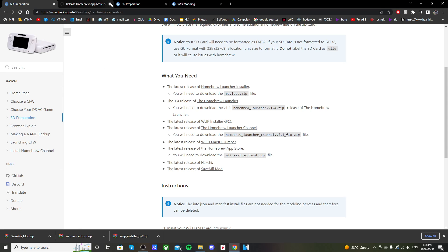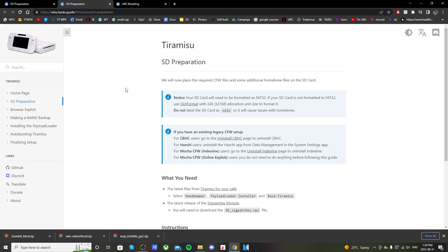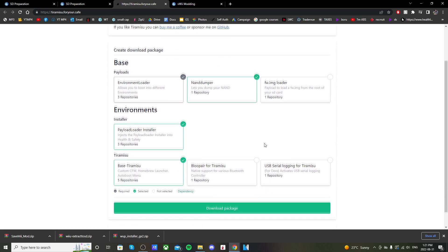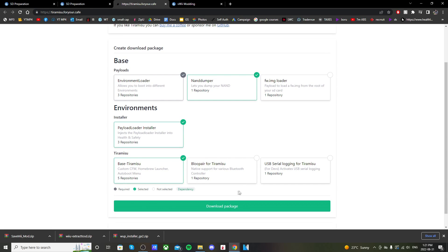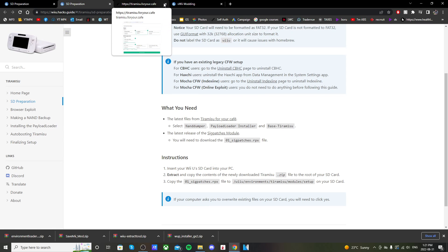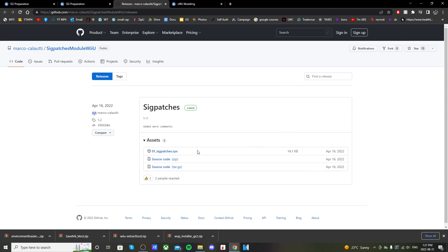Go to the second link in the description — it should take you to the Tiramisu page. Scroll down and click on Tiramisu for your Café. It should take you to a page where everything is already checked, so just click Download Package and it'll download the environment loader. Go back to the first page and click on Sig Patches Module, then click on 01_sig_patches.rpx and that should download.